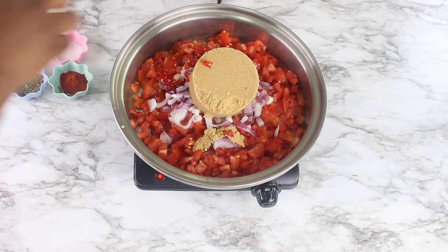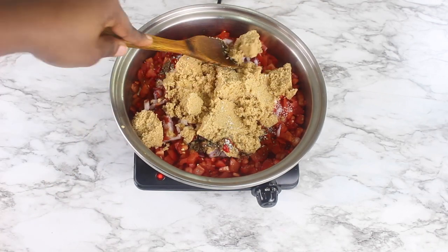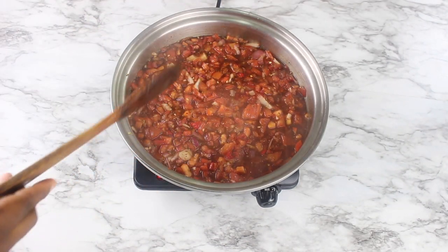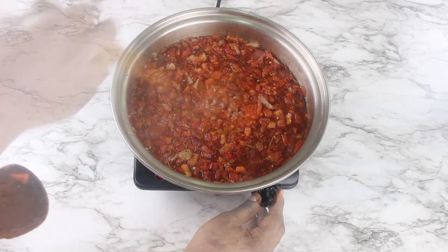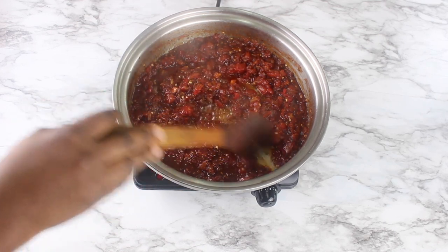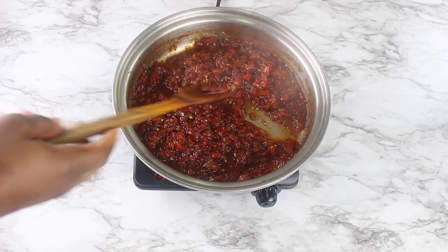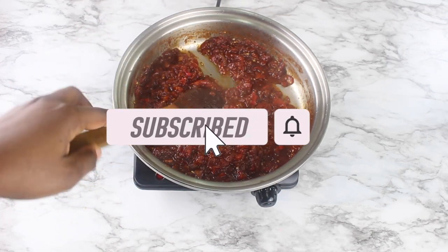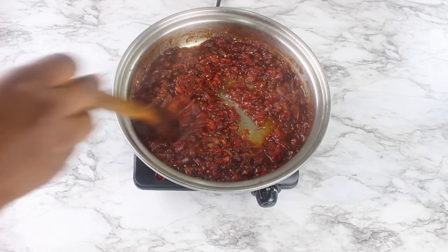You can customize the spices if you want. I'm going to cover it and let it come to a boil for about 10 to 15 minutes. Now that it has come to a boil, I'm just going to reduce the heat and let it simmer until it becomes a jam. It's been about 20 minutes — the time will vary based on how much liquid you have in your tomatoes. It's already thick enough and the brown sugar has formed a syrup. You don't want to leave it to get too dry because it will burn, so I'm going to leave it on the cooktop to let the residual heat finish it up.